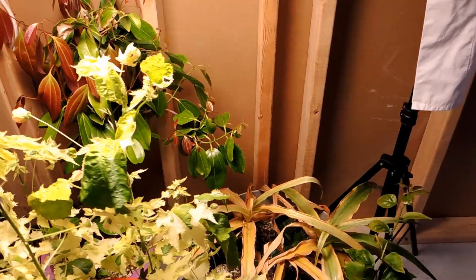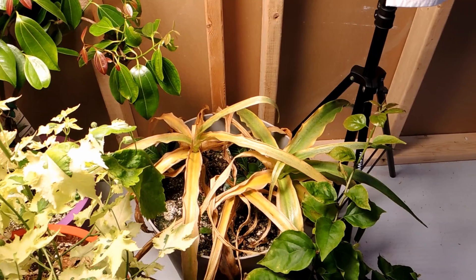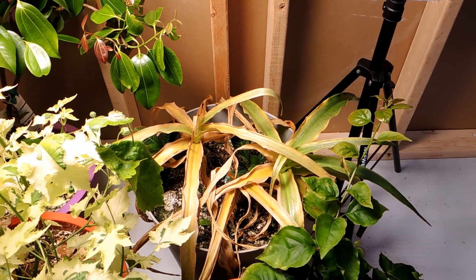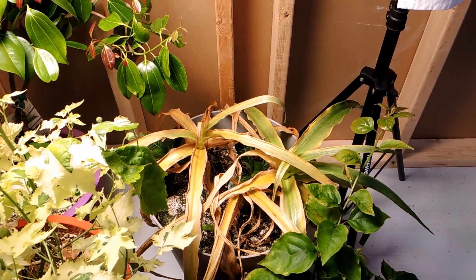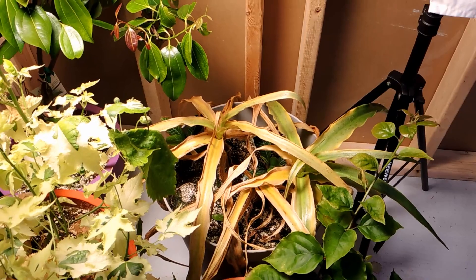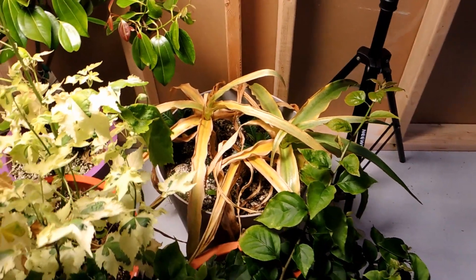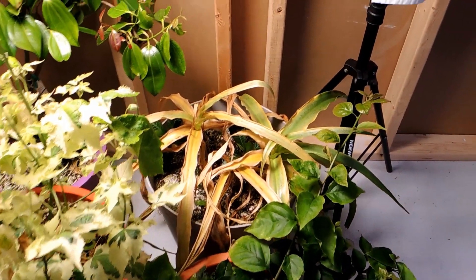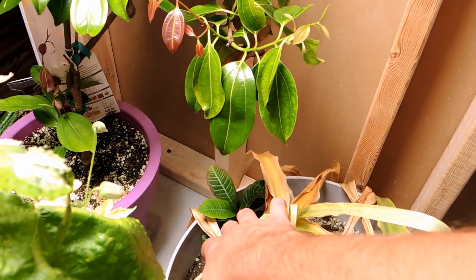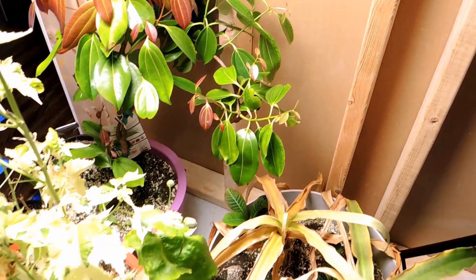Over here I was hoping to have this crinum grow through the winter — I wanted to size it up — but naturally they want to go dormant in winter. They usually have a dry dormancy, and as you can see it's doing it on its own. I'm just going to remove those leaves so there's no insect infestations happening in the dried-up leaves, and I'll keep the pot here on the dry side.